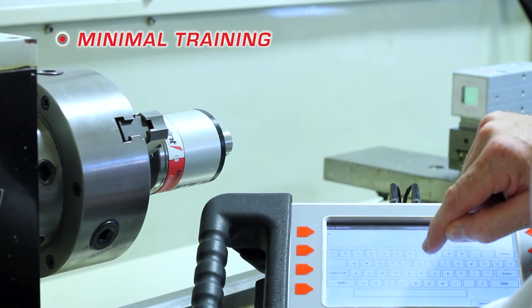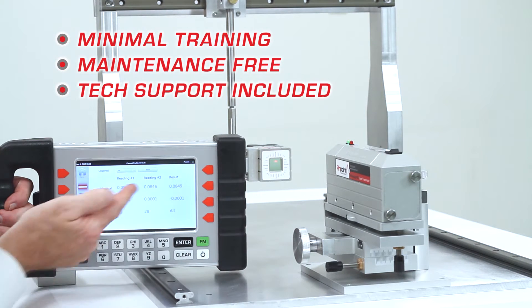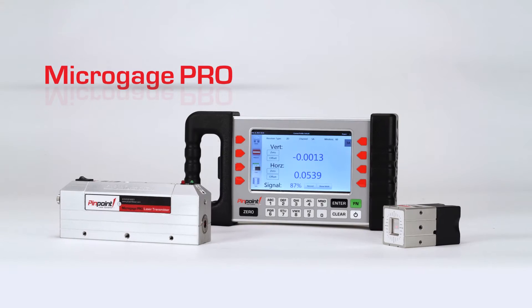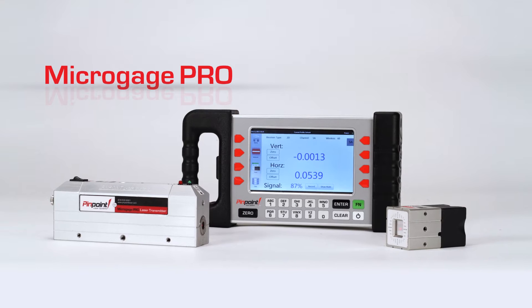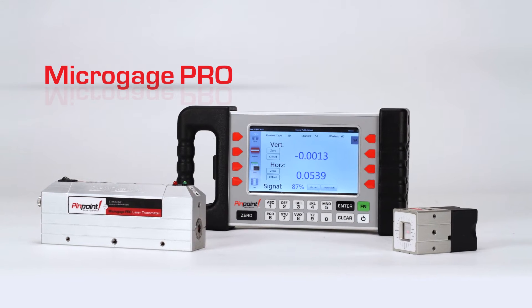It requires minimal training, it's virtually maintenance-free, and free technical support is included. Here you will learn about the capabilities of this unique system and how the pieces work together to precisely align your equipment and assemblies.